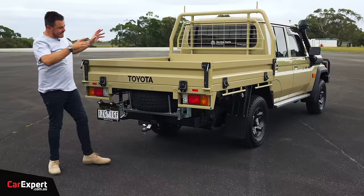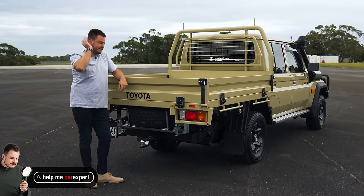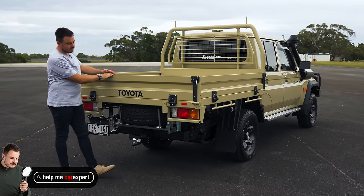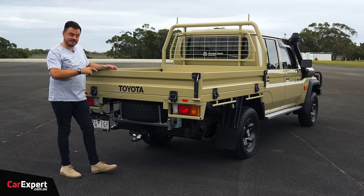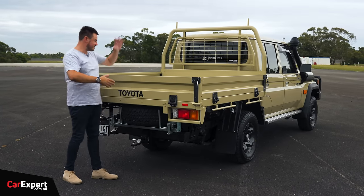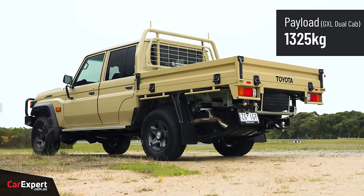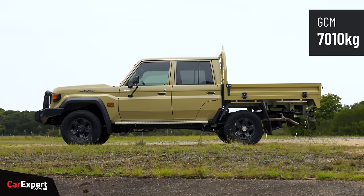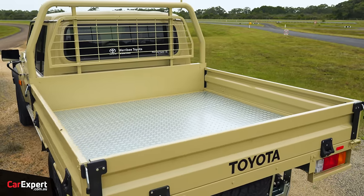Around the back, when this vehicle is delivered it doesn't come with a tray — that's something you need to invest in separately. It comes as a chassis and you work with it, unless you get the wagon. Dimensions and payload capacity depend entirely on what you fit to the back. The tray can weigh between 100 to 300 kilos depending on the spec. Payload is a little over 1,300 kilos in the GXL dual cab, with a GCM of over 7,000 kilos and three-and-a-half tonnes of braked towing capacity.